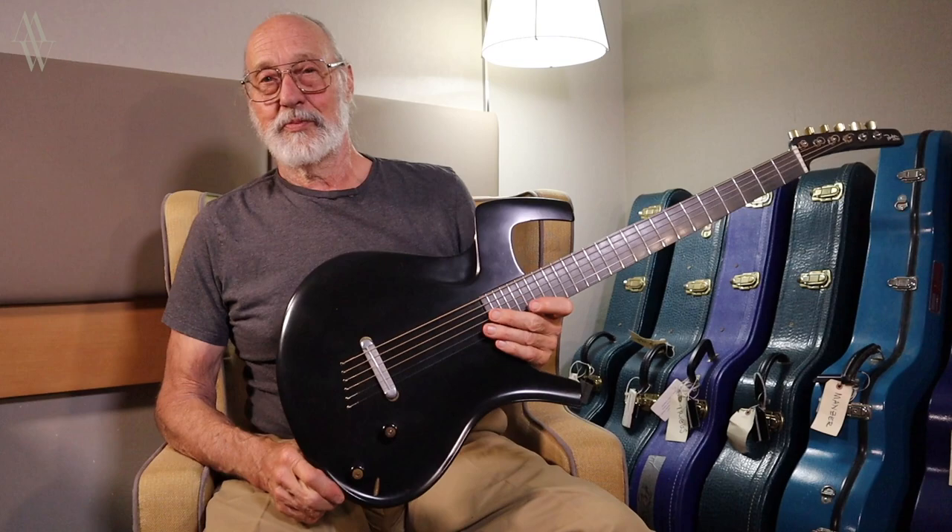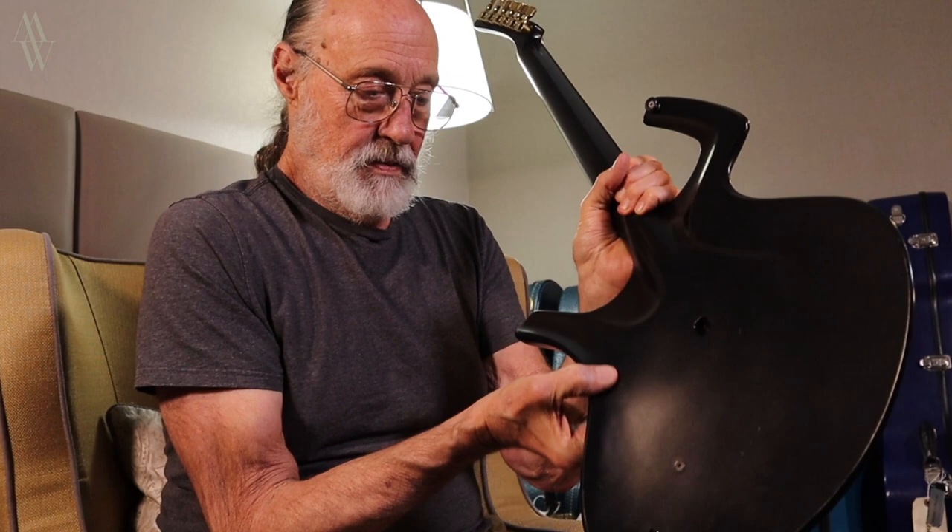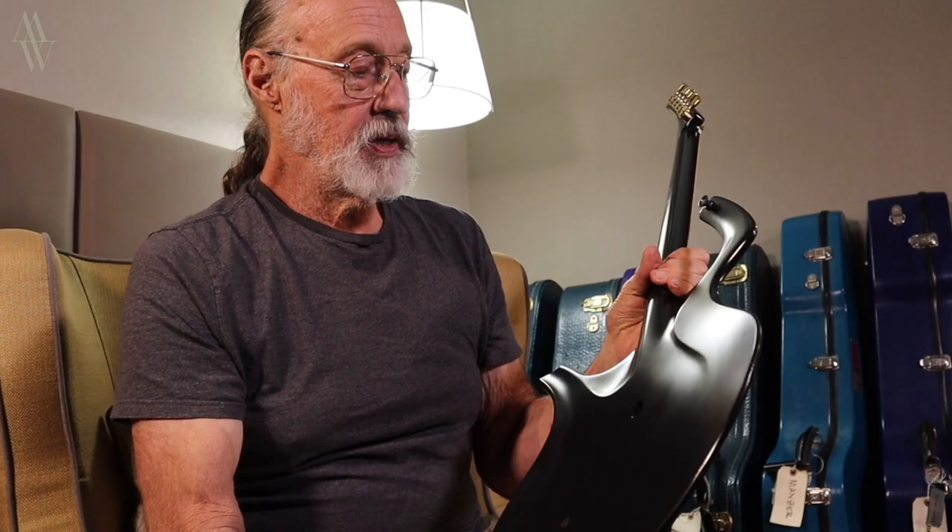This guy is an interesting prototype that I made in 1986. It's quite thin as you can probably see — probably averages maybe three-eighths of an inch thick, ten or eleven millimeters, something like that.